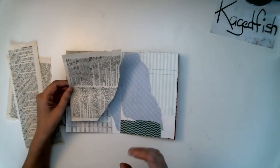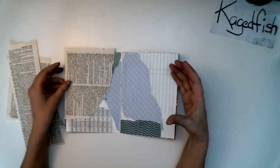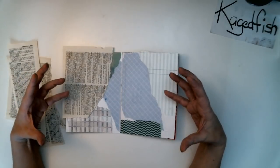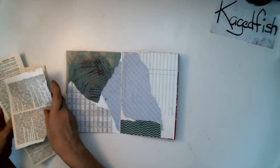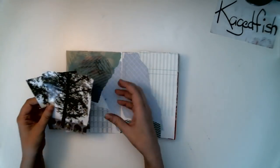I also like to use large pieces for my background. It tends to make the background less busy. If you've got a lot of large pieces, it's easier to see your focal points on top of large images.